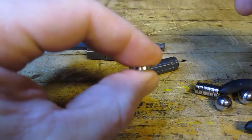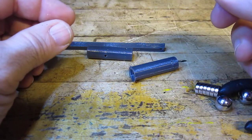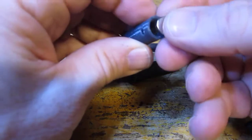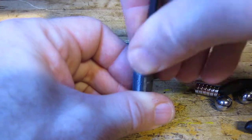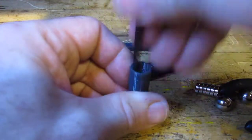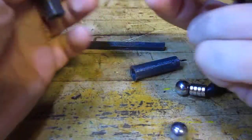I start with two of these magnets — these are 3mm thick by 10mm in diameter. Push them down in there; it's a little snug. Then two more for a total of four on each side.